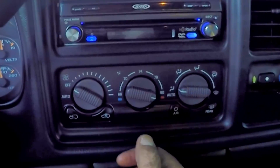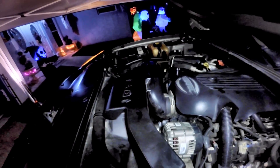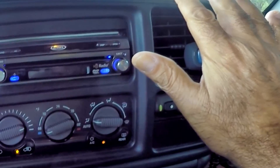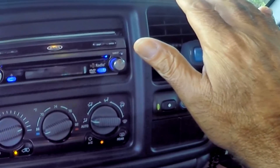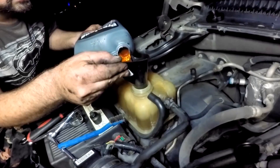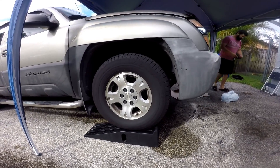Bleed the system by starting the engine, turning on the fan, and turning the heat to max. Rev the engine to around a thousand RPM for about 30 seconds and wait for the heat to come out of the vent. Then turn off the heater and fan, turn off the engine, and add coolant as needed. Test drive it and continue to check for any leaks over the next few days.